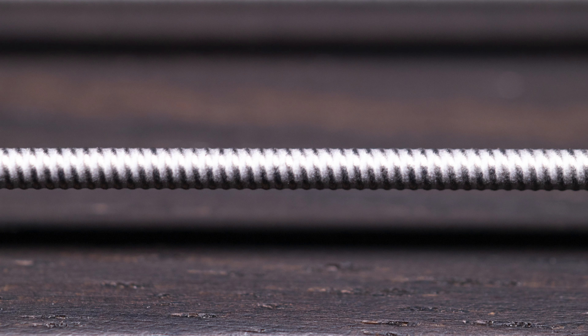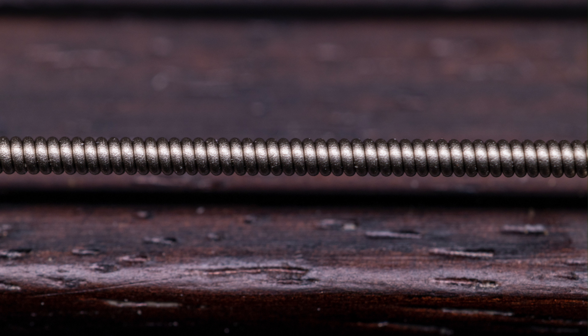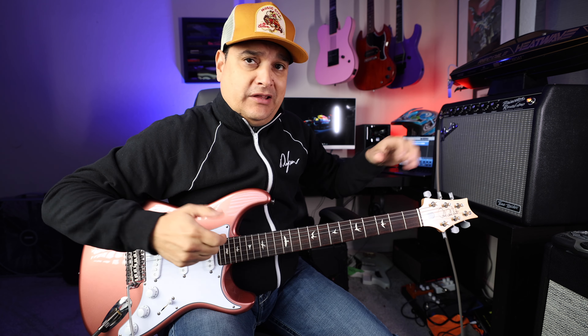With Stringjoy's process, they coat the wrap wire first, and then they wrap it around the core. Here's the difference: this is an Elixir string that has been coated after it's been constructed — I've got a set on my pink guitar, my MGK — and you can see it just fills in all the gaps. The string is supposed to move to make sound; that's why they feel slimy and why they sort of feel dead after a while. Here is a Stringjoy string, and you can tell there's coating on there, but notice you can see in between the gaps of all the wraps — so the string can still move, because it was coated before it was wrapped around the wire, not painted over afterwards.